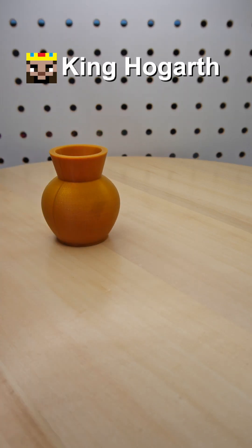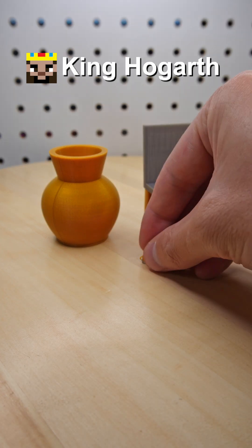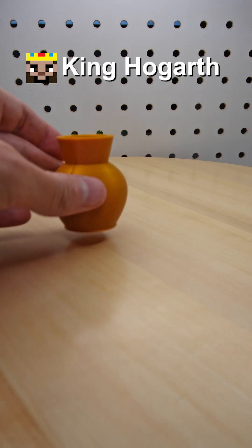So, while the 0.2 nozzle prints out pretty nice quality pieces, I don't really see myself using it all that often. Maybe if I'm making some smaller or more detailed prints, I'd use it. But for bigger prints or test prints, I'll probably just stick with the 0.4, simply because it won't take as long.